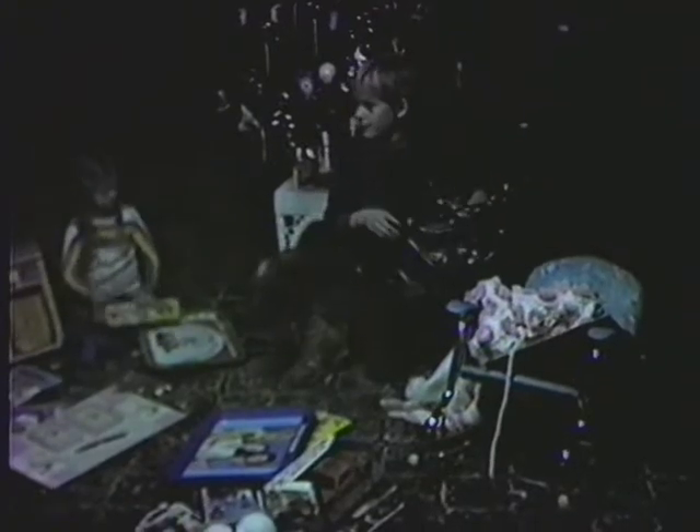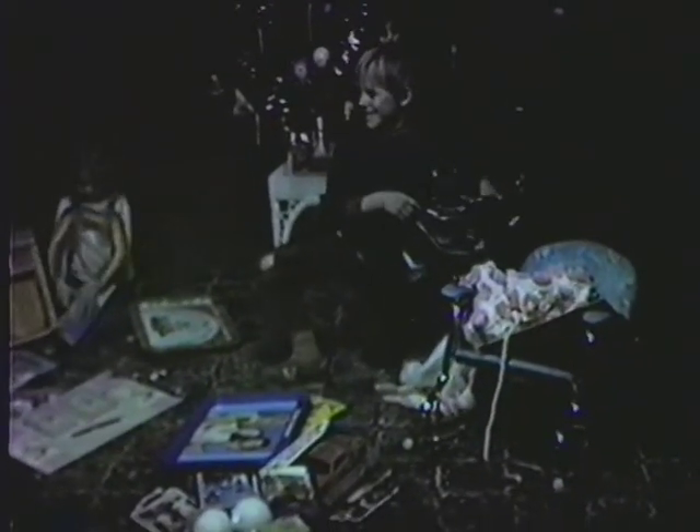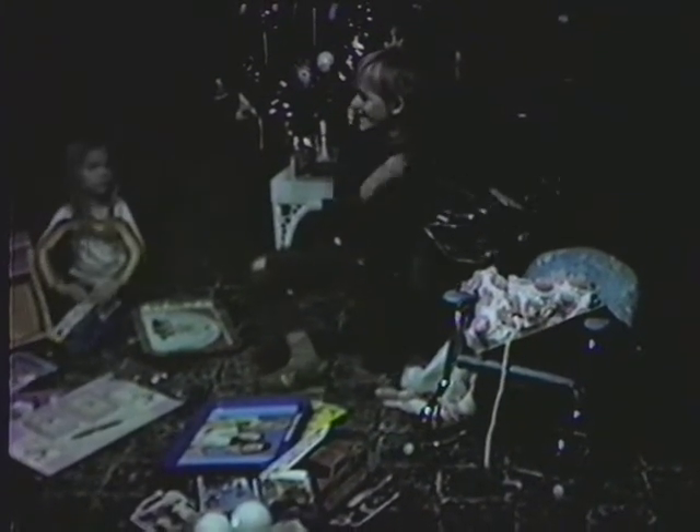Now, wait a minute. Now, Phil, wait a minute. You looked already. What is it?